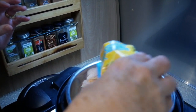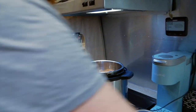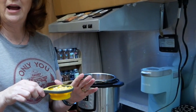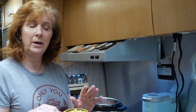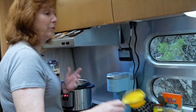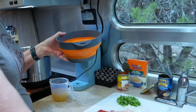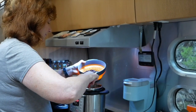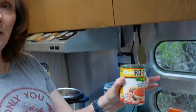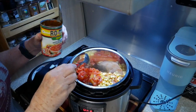Sprinkle the taco seasoning on top of the chicken. Now our next layer is going to be the vegetables — I have about a half a cup of frozen corn. You can do half a can of sweet corn, whatever you want; I use frozen because it's easier to save. I'll put that whole portion in. Now I have drained and rinsed some black beans — I'm only going to put half of these into the pot on this layer. I'm also going to add about half a can of Rotel tomatoes, and that completes this layer.